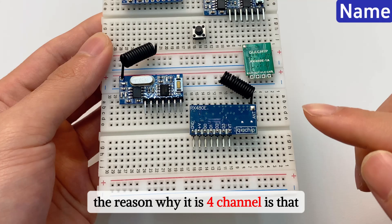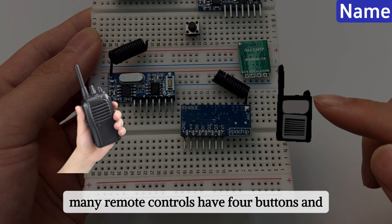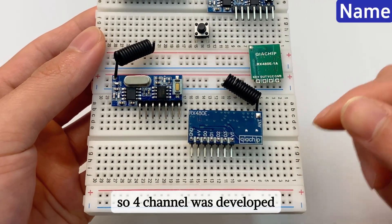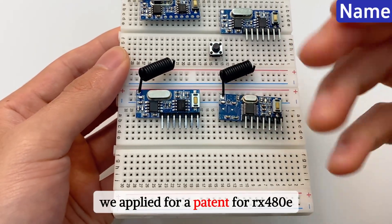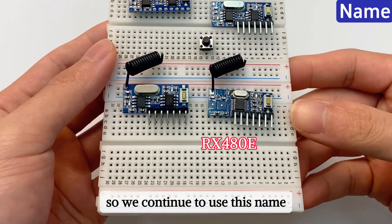The reason why it is 4 channel is that in the original security and anti-theft industry, many remote controls have 4 buttons and there is a need for 4 channel control, so 4 channel was developed. This allows developers to choose from 1 to 4 channels. We applied for a patent for RX 480E, so we continue to use this name.